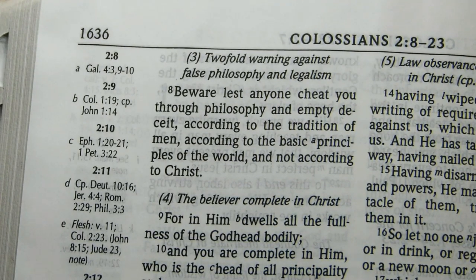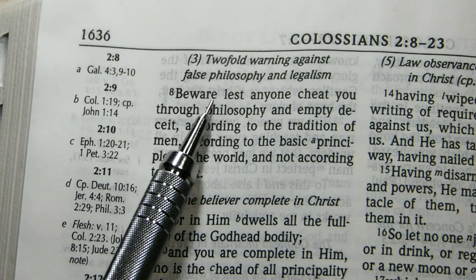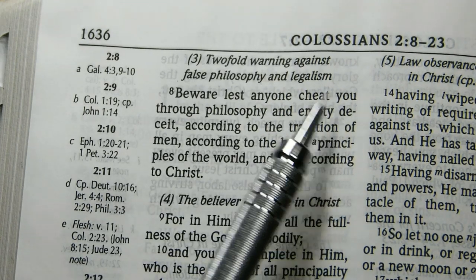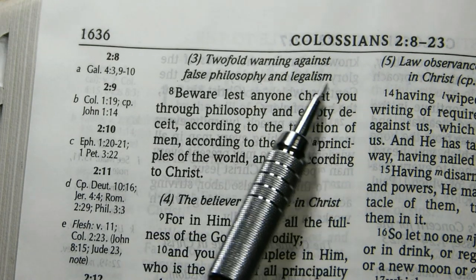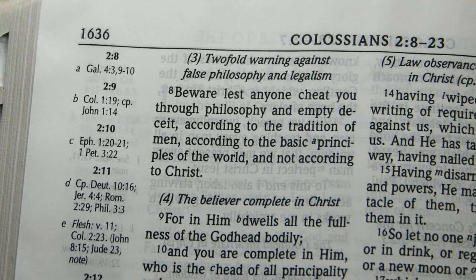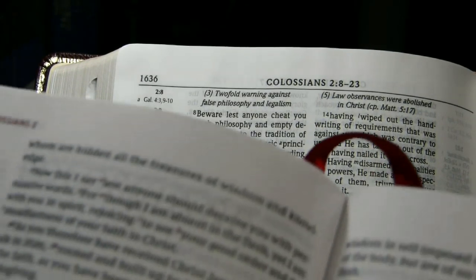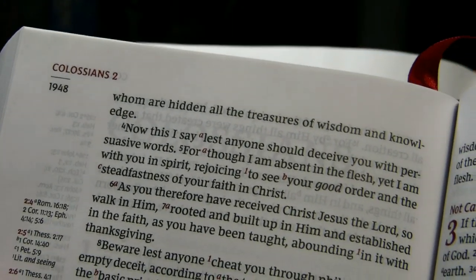Another place I like to check in a New King James Version Bible is Colossians 2:8, because it has an odd translation, and it's very helpful if it has a footnote — a translation note. It says 'beware lest anyone cheat you through philosophy.' 'Cheat' is a curious translation there. In some New King James Version Bibles, they will have a translation note at that point and explain to you what's actually meant. I'll zoom out a bit to squeeze in my single column hardback in the Comfort Print.